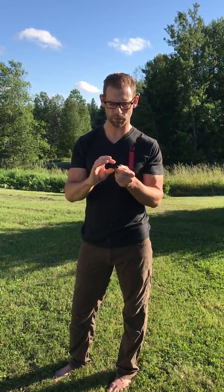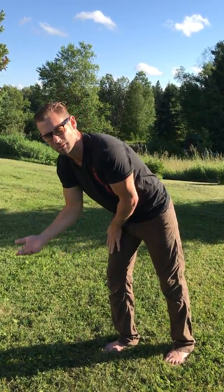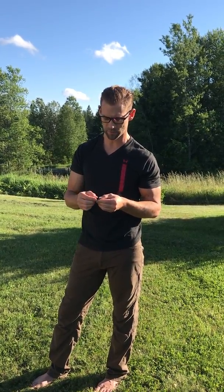I also want to show you how to ground your pendant — it's really simple. You're just going to place it on the ground like that for about five to ten minutes. Some people like fifteen minutes, but five to ten is fine. Then you just pick it up and it's good to go. The reason we ground it is because of the shungite in the pendant — it grounds very effectively.